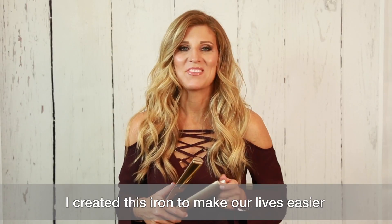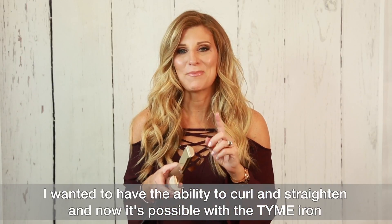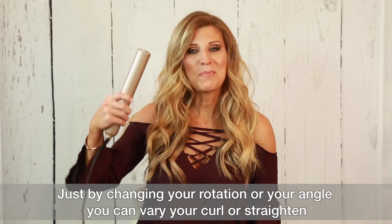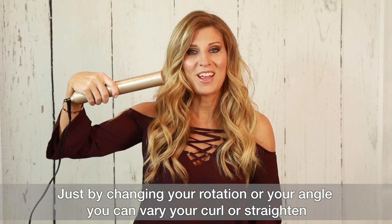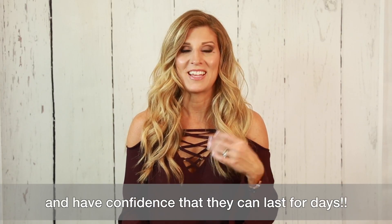I created this iron to make our lives easier. I wanted to have the ability to curl and straighten, and now it's possible with the time iron. Just by changing your rotation or your angle, you can vary your curl or straighten and have the confidence that they can last for days.